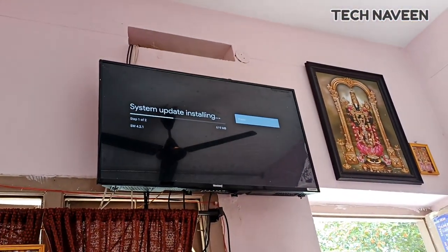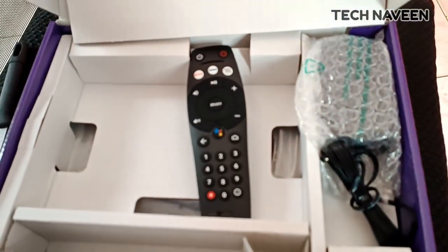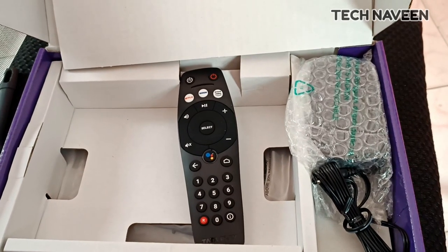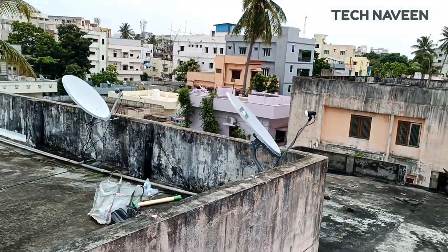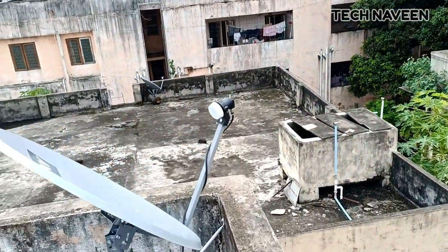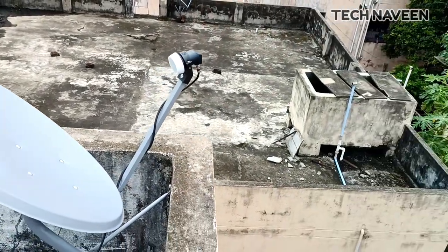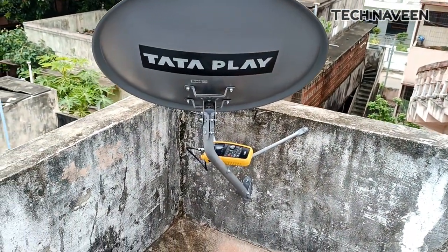I will show you the software to update the box. I am able to do the dish setup and show the dish. I will be able to check the signal code and check the signal.